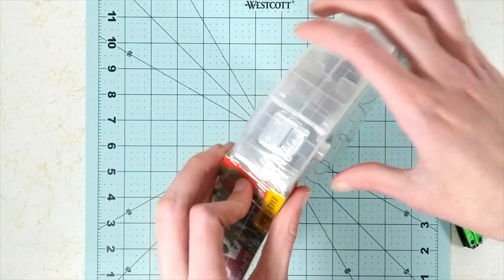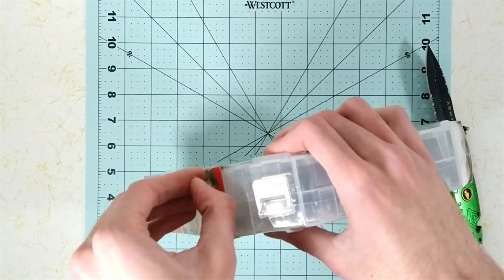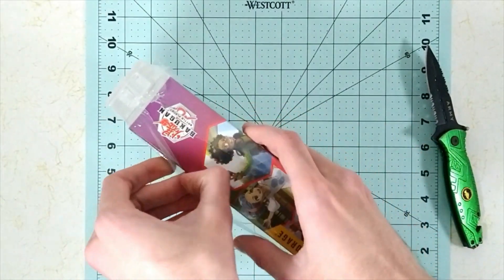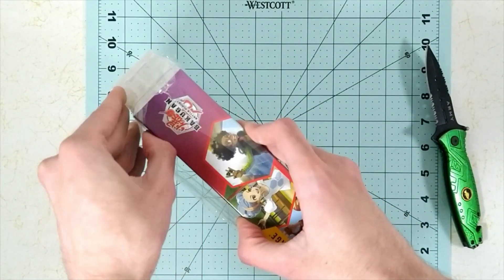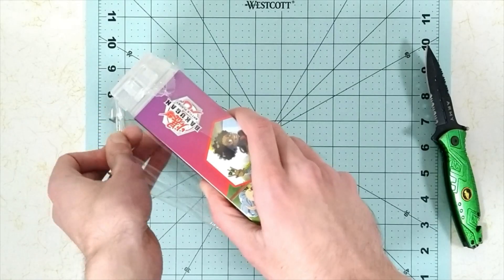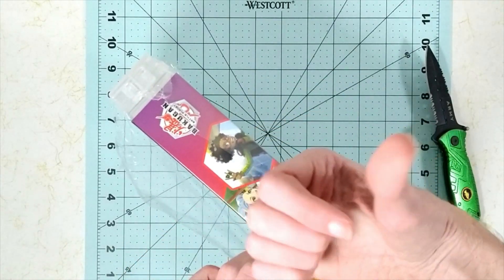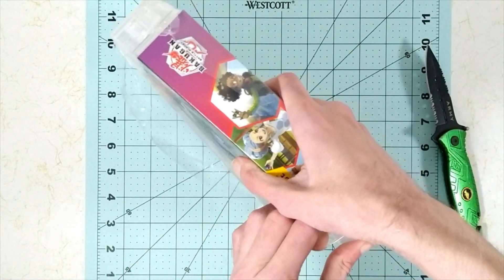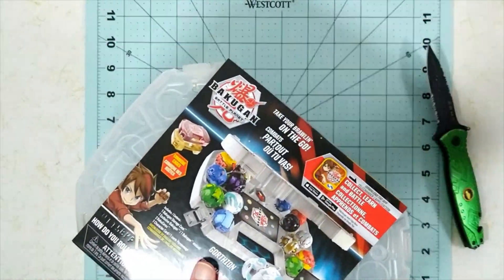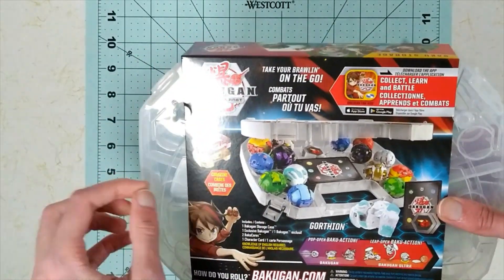Anyways, things I want to change on the channel is move into reviewing videos, doing more products and stuff — like Transformers and doing Gundam, building Gundam kits and looking at them and seeing if they're worth it. I will continue to do Bakugan, but I do want to expand the channel more. I did get a new setup — the camera's up there now, and I now have lights so you can actually see what things are. But yeah, that's pretty much it. Ain't got much else planned right now.